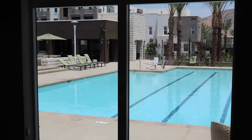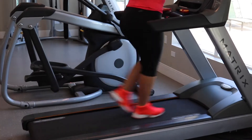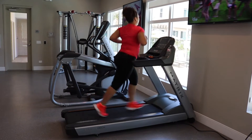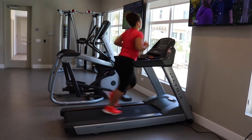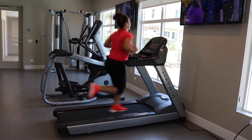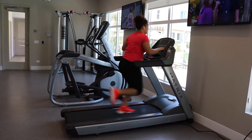Hey you guys, I had this beautiful view while working out which was extremely motivating. I'm starting off my workout with some jogging — I always do this light jogging into running and sometimes even sprints, but the point is to get your heart rate up and pump yourself.